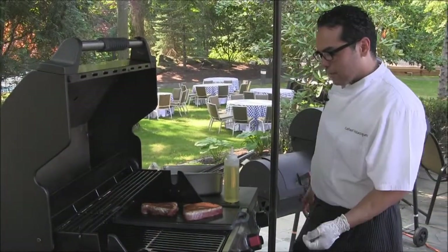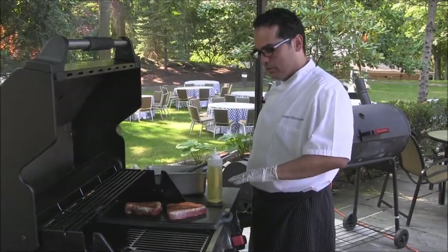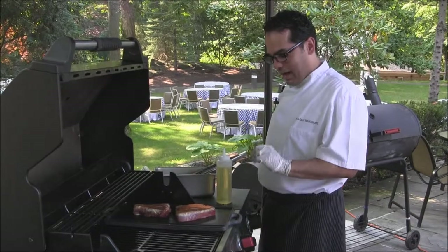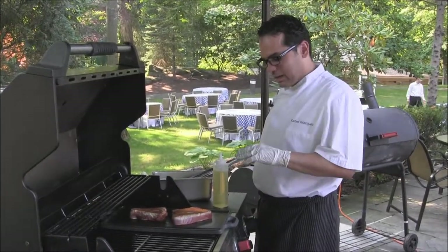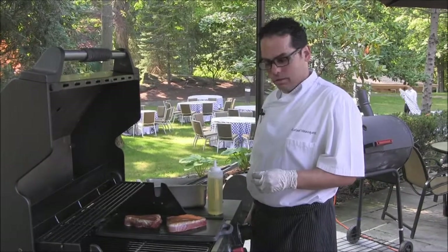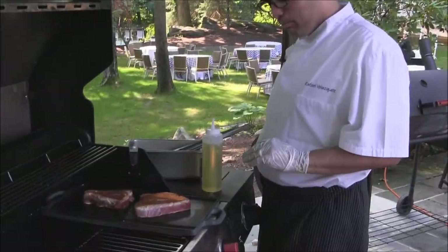A lot of people enjoy the blackened tuna. The main reason why it's so good when you're doing it on high heat on a cast iron is to create that crust with all the spices, caramelizing together and making a beautiful crust.